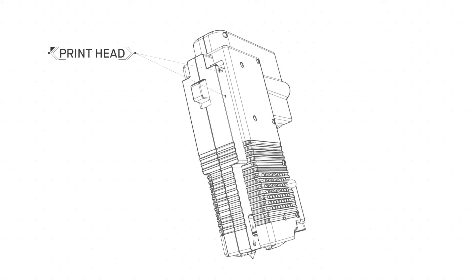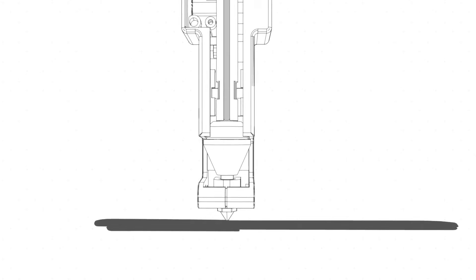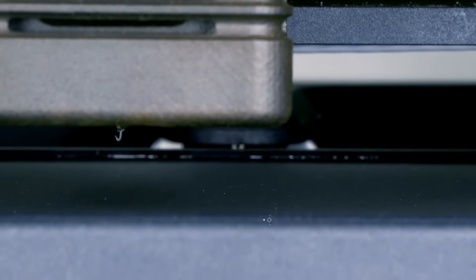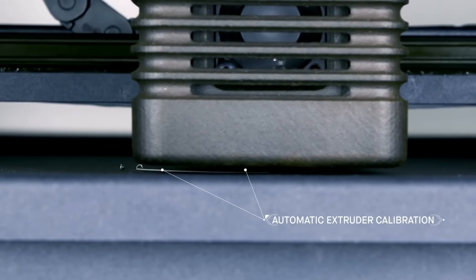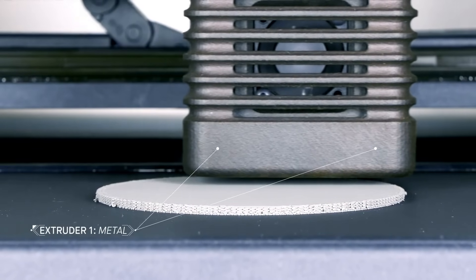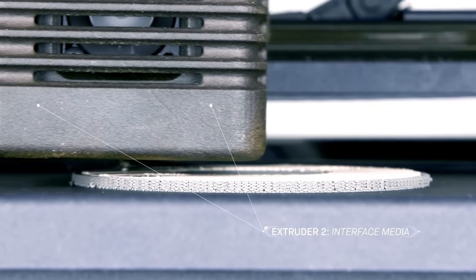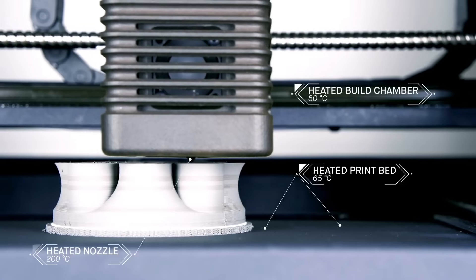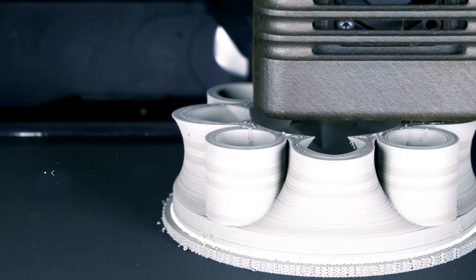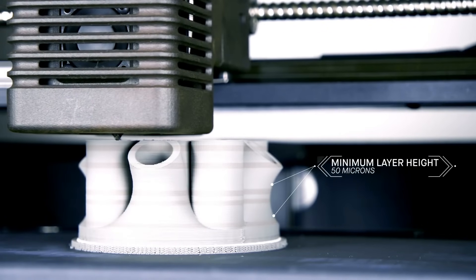In a process called bound metal deposition, metal rods — metal powder held together by wax and polymer binder — are heated and extruded onto the build plate, shaping the part layer by layer, similar to an FDM printer. The printer features automatic extruder calibration and bed leveling, based on a software analysis of the parts to be printed. There are two extruders, one dedicated to printing metal and the other for an interface layer printed between the part and its supports. With no loose metal powder or hazardous lasers, this process eliminates safety requirements often associated with metal 3D printing, while enabling new features and materials like closed cell infill for lightweight strength.